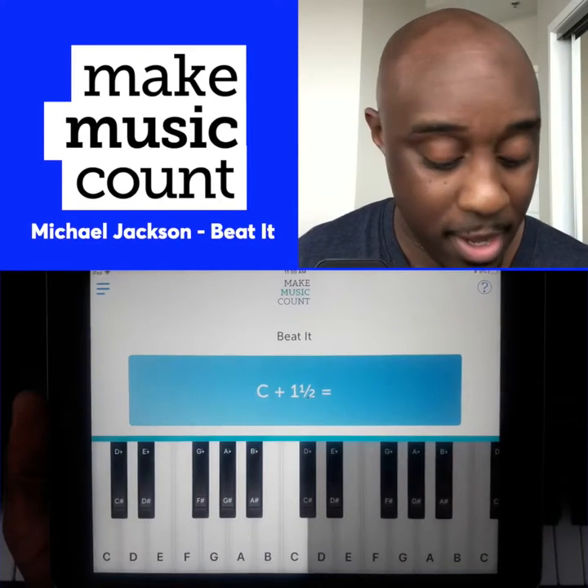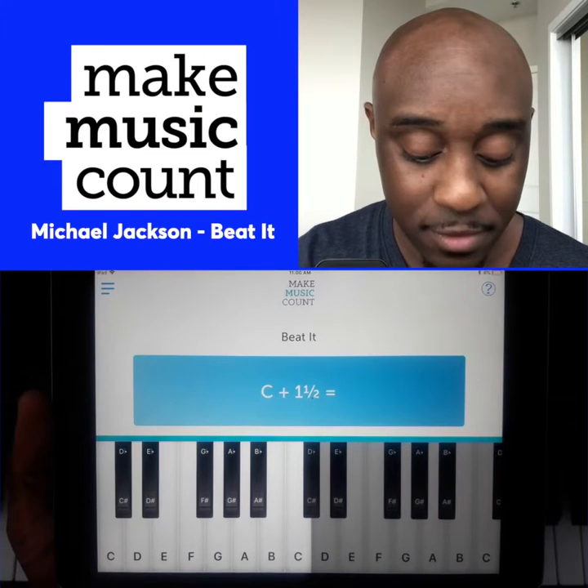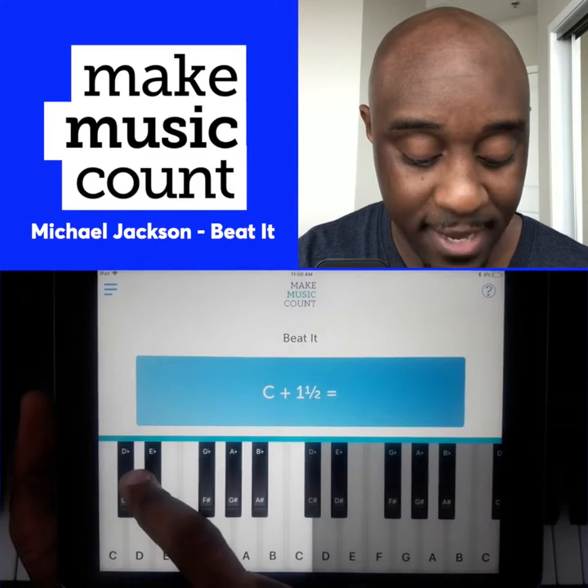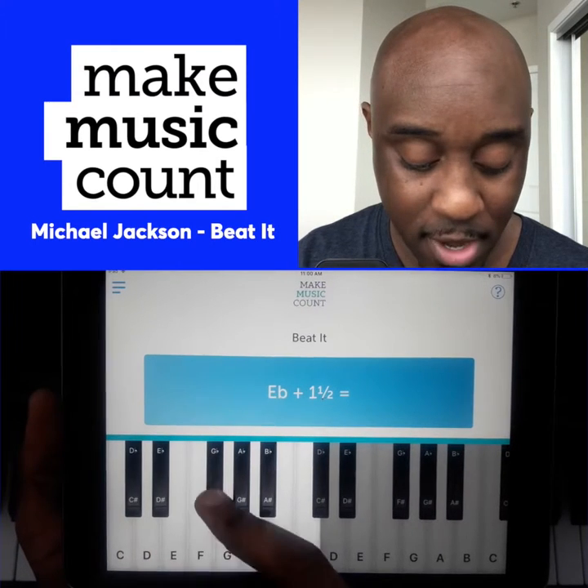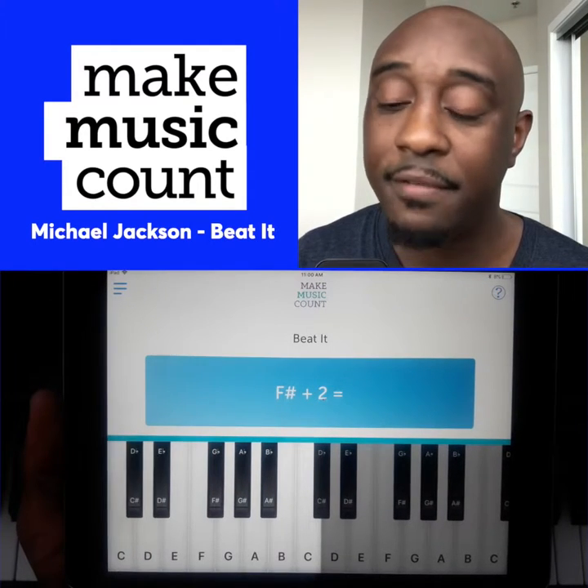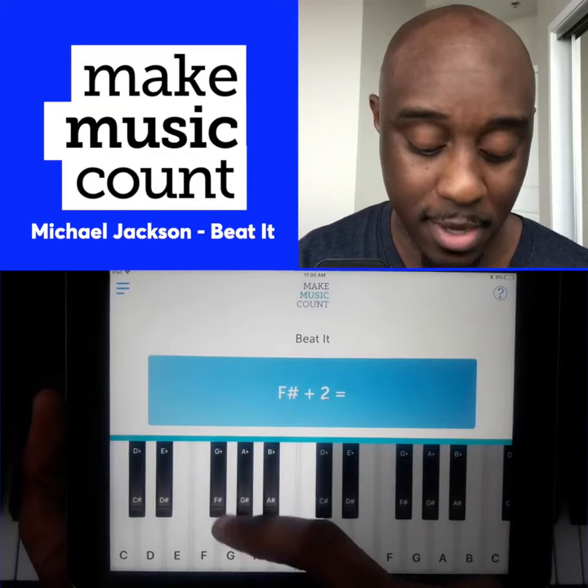Remember, each move from one key to the other is a half. So C plus one and a half is E flat. E flat plus one and a half is F sharp. F sharp plus two and a half is A sharp.